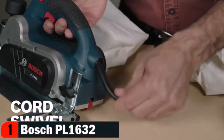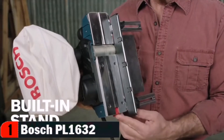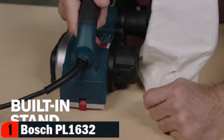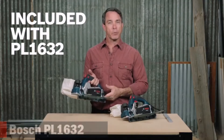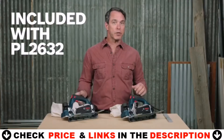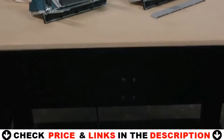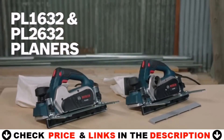The cord swivel makes it extra easy to position the power cord. A built-in spring-loaded stand elevates the tool to protect the blade at the resting spot and allows easy entry into the middle of your workpiece. The PL1632 comes with the dual mount fence, the plastic overshoe, and a shavings bag. The PL2632 also includes a case and the three-degree overshoe. So here they are — the Bosch PL1632 and PL2632 planers.